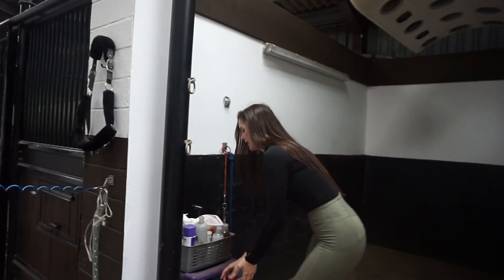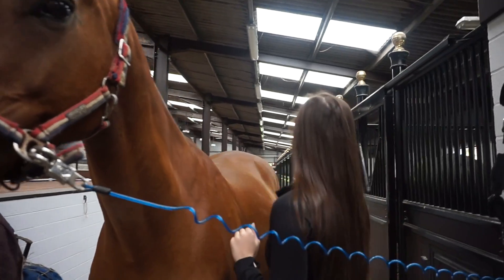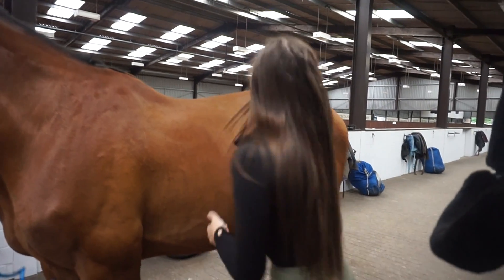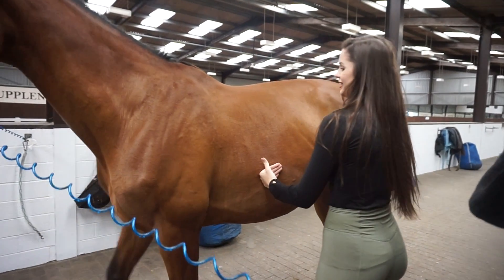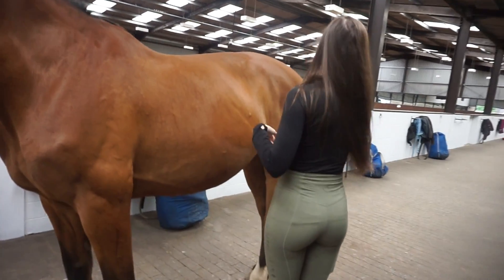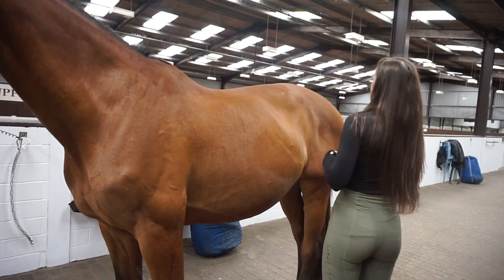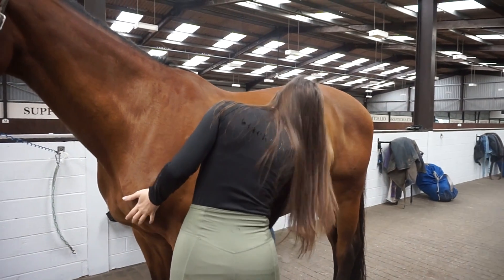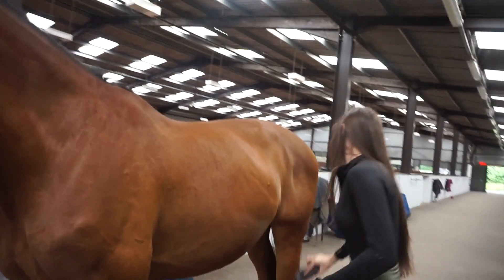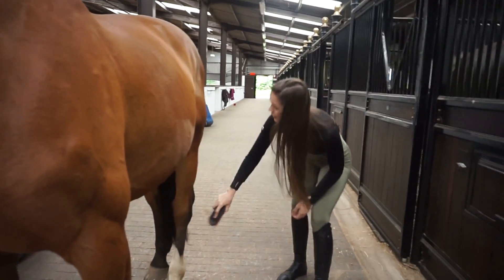When I tack up whether it's for dressage, jumping, or hacking, I always give the horse a brush first to remove any dirt, dust, or shavings that might irritate them under the saddle pad and the saddle. Teddy has been rolling in poo a lot and it's been raining a lot in England so it's been really muddy - he was particularly dusty today. I always pay special attention to under where the girth will go under his tummy, because if there's dust or shavings it can really irritate their skin once the girth is fastened.